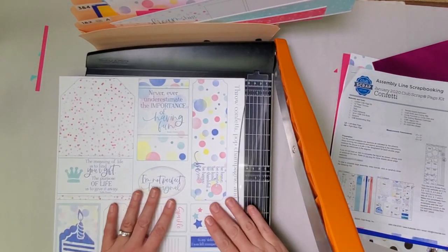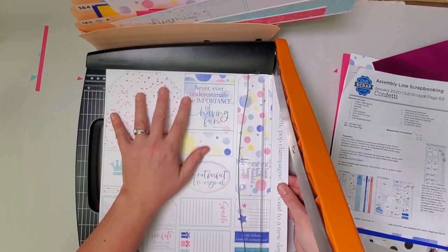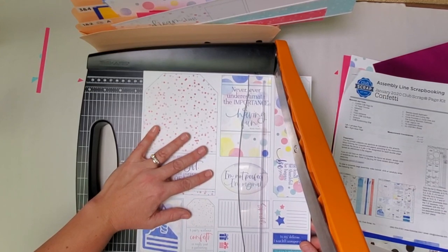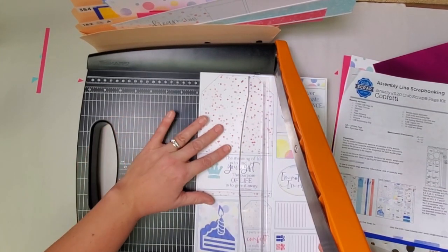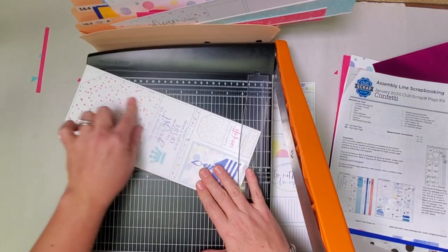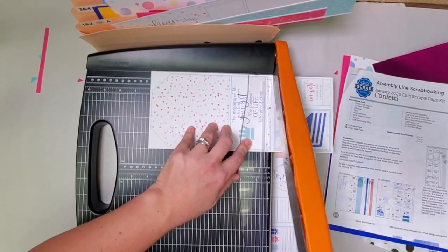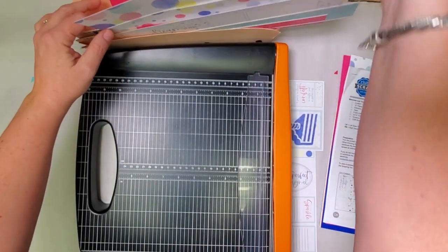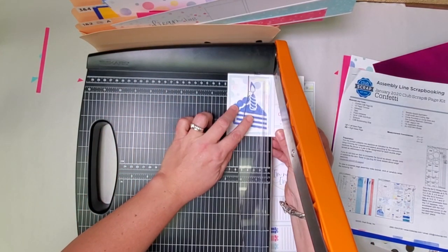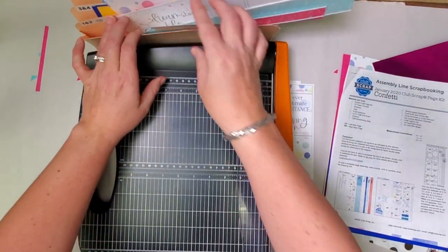Take the next sheet of cut-aparts, place it into the trimmer so that 'throw confetti' is on the right side. Cut at eleven, then eight and a half, and the last vertical cut is at five. Rotate so this large tag is on the left and cut at eight. This really large tag goes in pockets seven and eight. Then pick up the piece with the cake — the cake goes on the left and cut at three inches. File this in five and six, and this other little mini tag in pockets one and two.